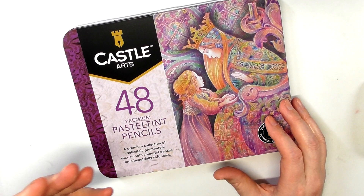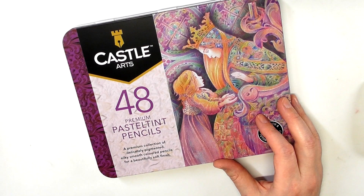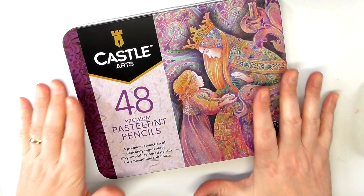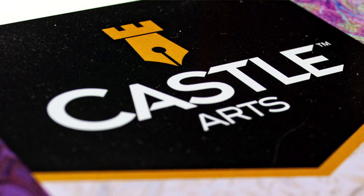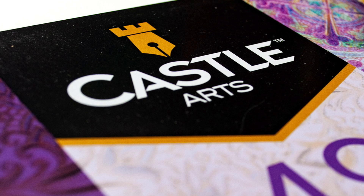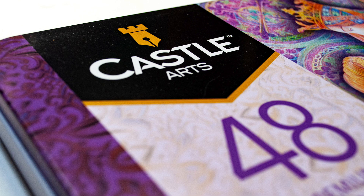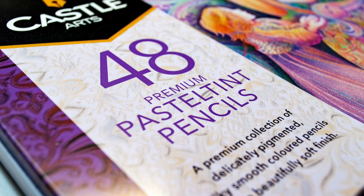In the last year or two, a lot of alcohol marker companies are now coming out with their own pastel tone sets, which is excellent because it really puts those markers against Copic in terms of ability. The same is true of colored pencils — a lot of companies are coming out with their own pastel tones. Most are 12 or 24 set, which is great, but Castle have gone that little step further and come out with 48.